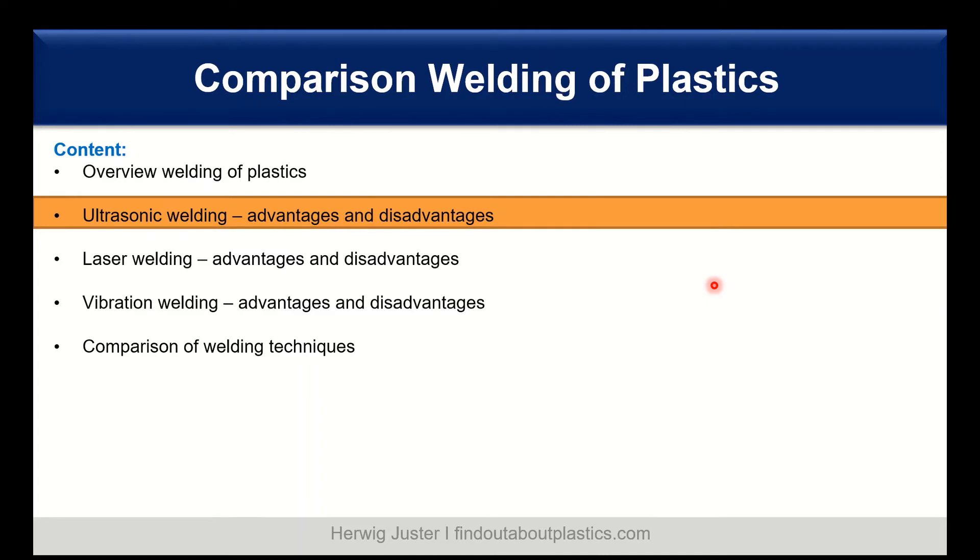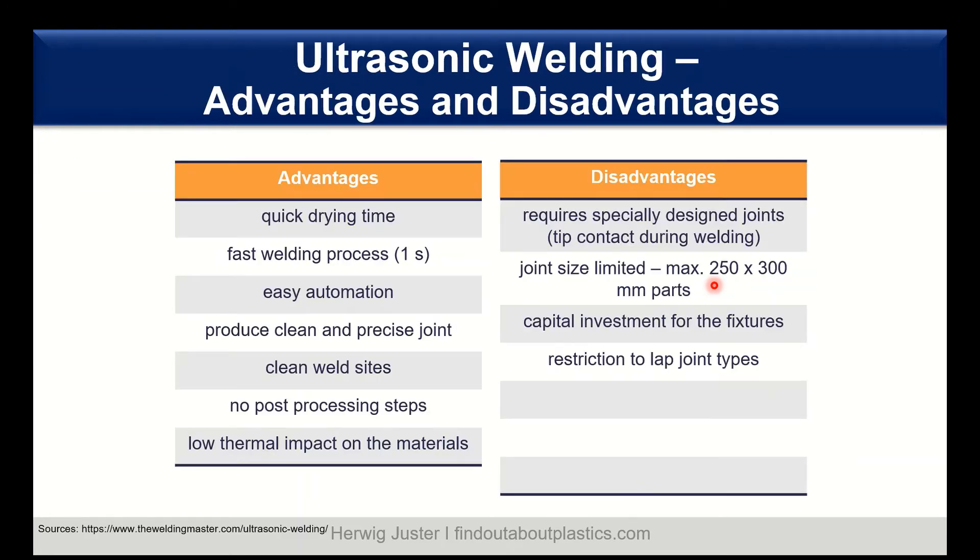Frequencies are in the range of 15 to 40 kHz, and on average most devices use 20 kHz. The advantages include a quick drying time and fast welding process — done in one second. It's easy to automate and has low purchasing costs for the devices. We can have a clean and precise joint, and the weld site is also clean. There are no post-processing steps and it has a low thermal impact on the materials.